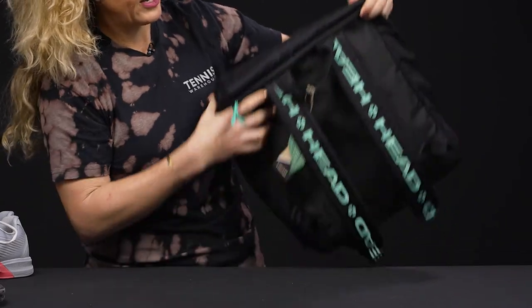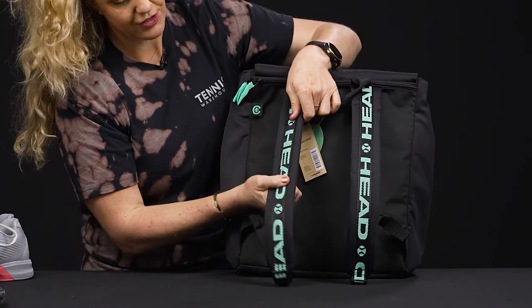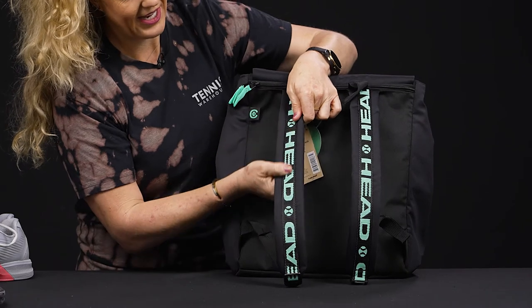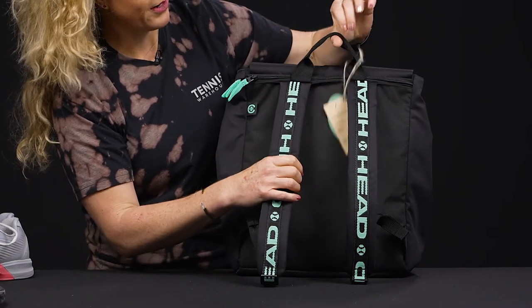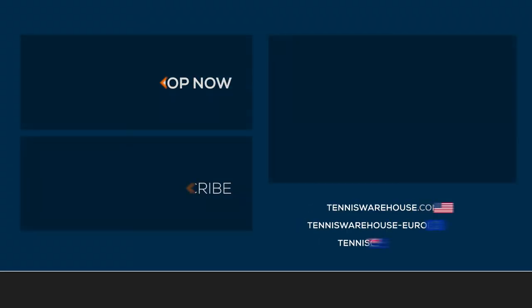As far as the carrying system, we've got those backpack straps with that fun Head bold logo callout. They are adjustable, and then we have a grab handle right on top. To shop the rest of the Head Cocoa tennis bags, be sure to visit us at Tennis Warehouse, Tennis Warehouse Europe, or Tennis Only.